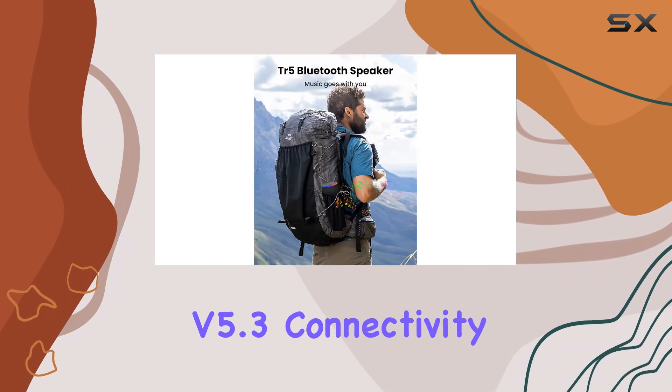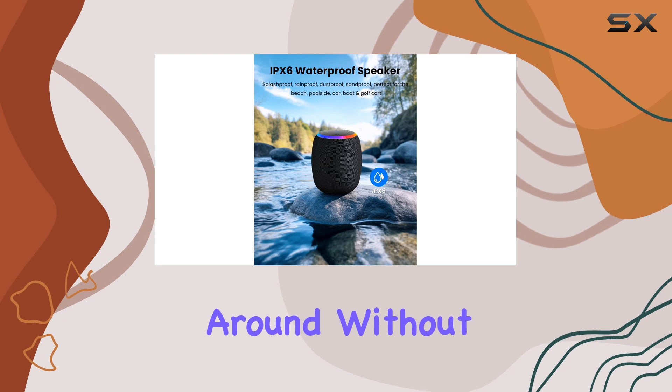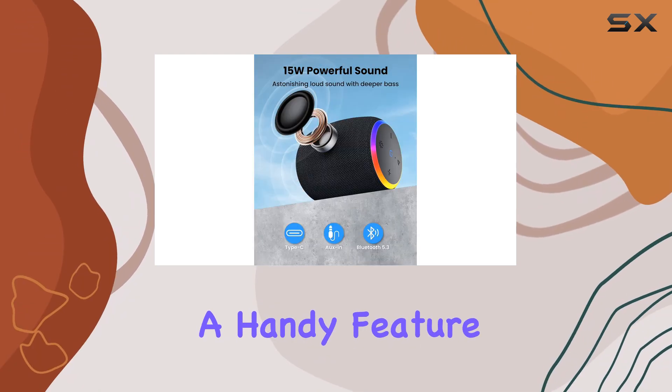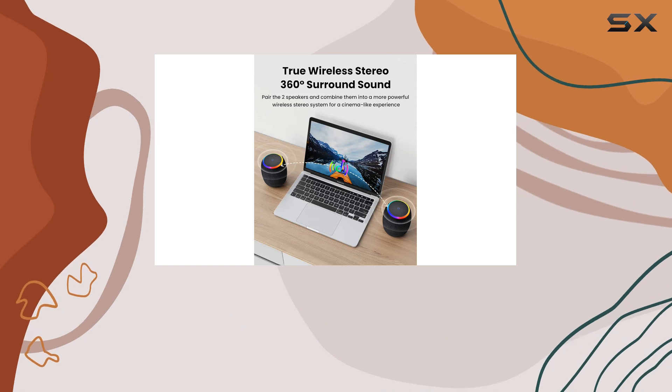The Bluetooth version 5.3 connectivity offers an extended wireless range, allowing you to freely move around without sacrificing sound quality. The built-in microphone is a handy feature, ensuring clear and reliable hands-free calls, making it perfect for outdoor activities or even conference calls on the go.